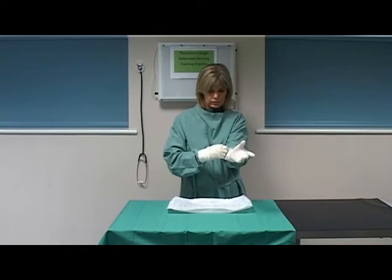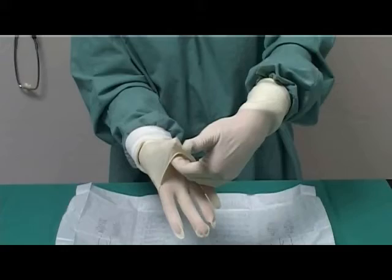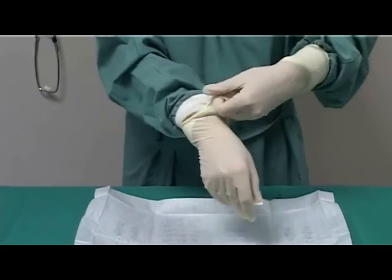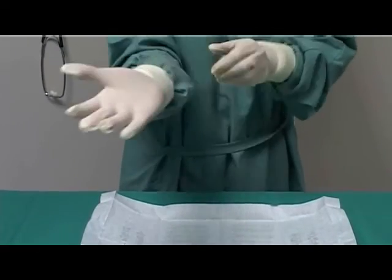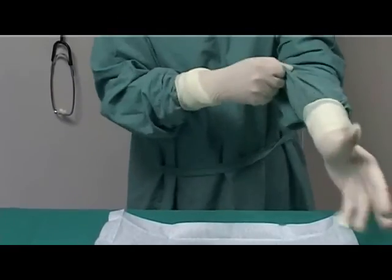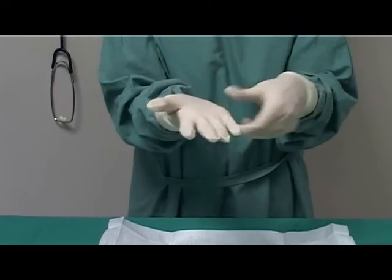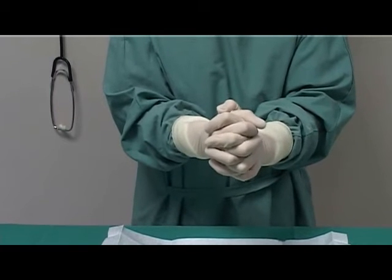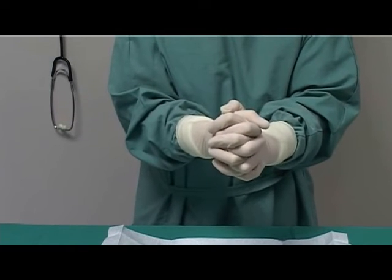Place the fingers of the entirely gloved hand under the cuff of the first semi-gloved hand. Unhook your thumb and pull the folded cuff of the glove over the cuff of the gown. Clasp your hands together. You have now gowned and gloved aseptically using the open gloving method.